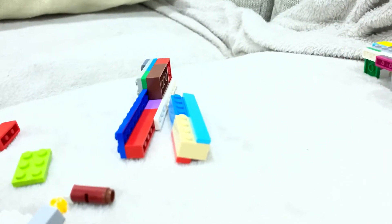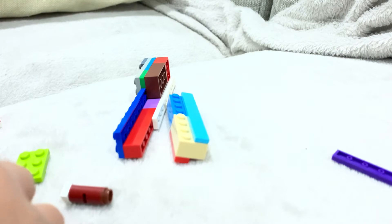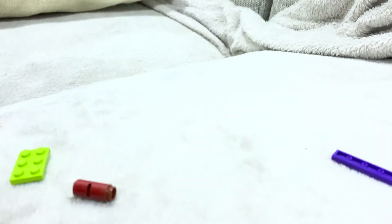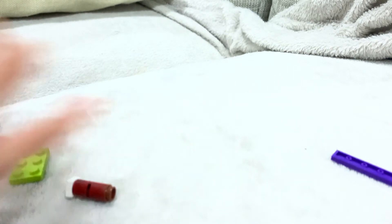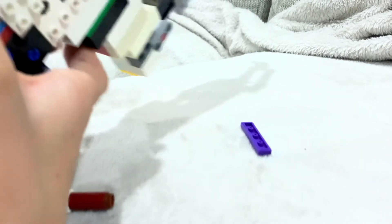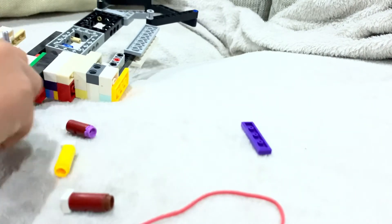I hope you understood that — I'm really bad at explaining. Also, if there's anyone out there who copies my mechanism, I'm actually going to be happy because you'll spread the mechanism that I made. But if you think I copied someone, I didn't — this is what I made.